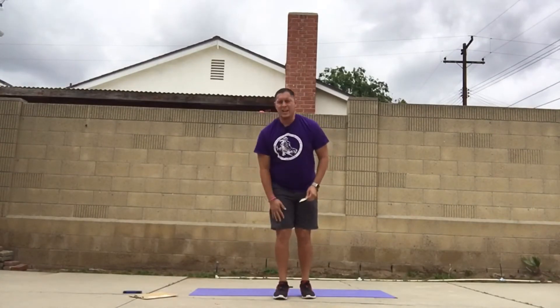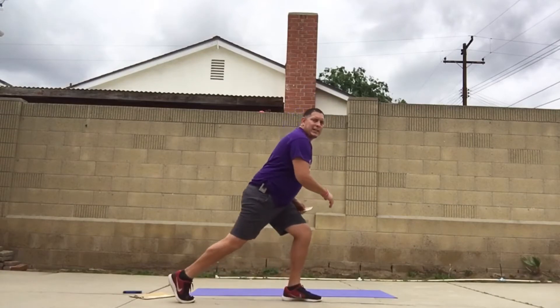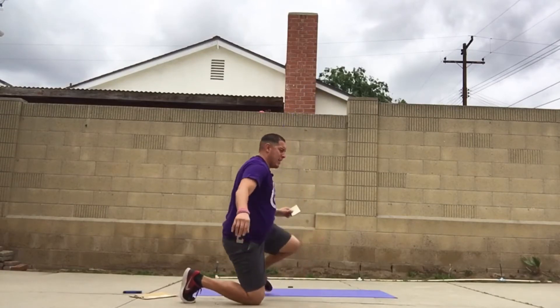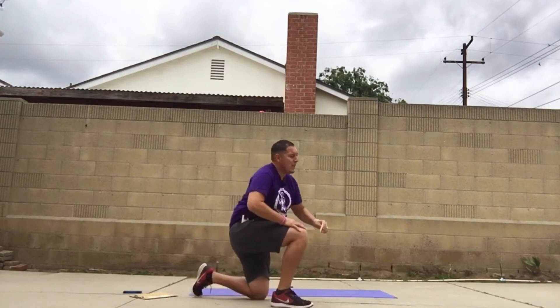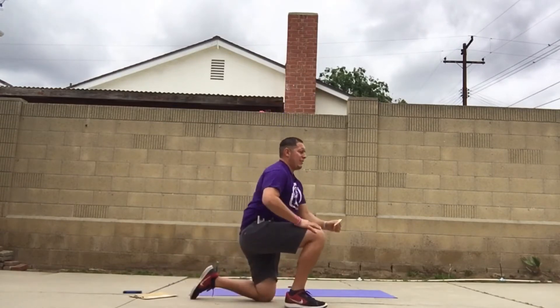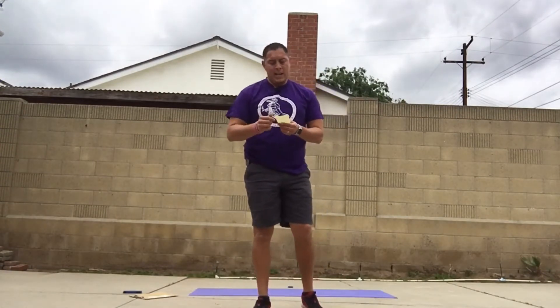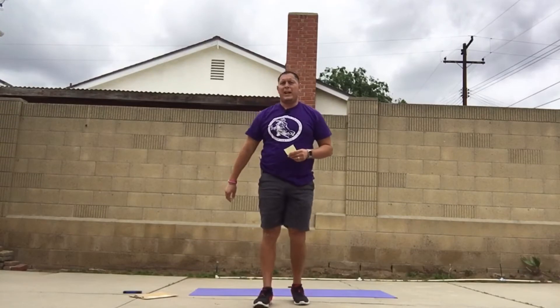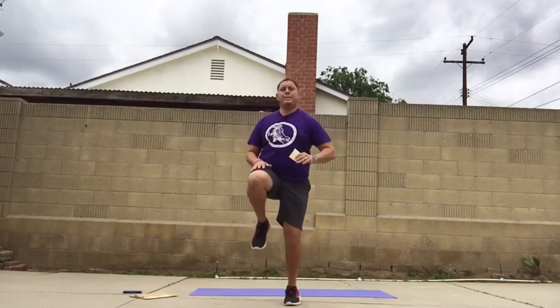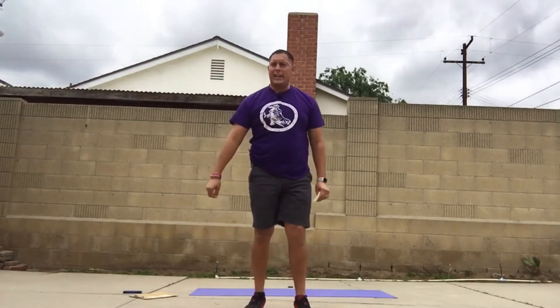For kneelers, you go into a reverse lunge going backwards with your right leg, then left leg kicks back up, right foot kicks back, left leg kicks back up — back and forth. Those are called kneelers and they focus on your glutes. I lost a lot on these. Last up are high knees. Stay tuned, get your water ready, get your towel ready — this is going to be an intense workout.